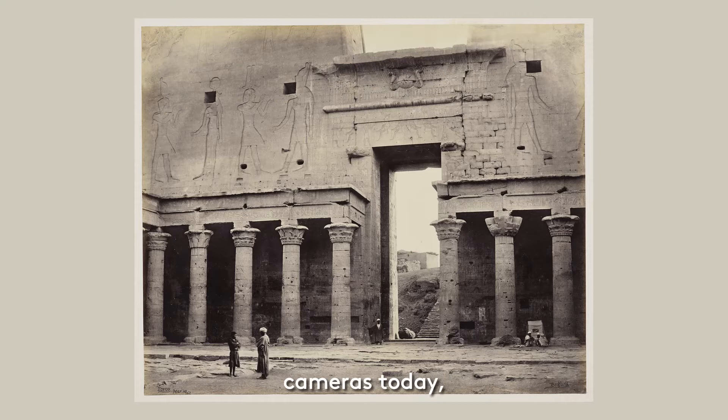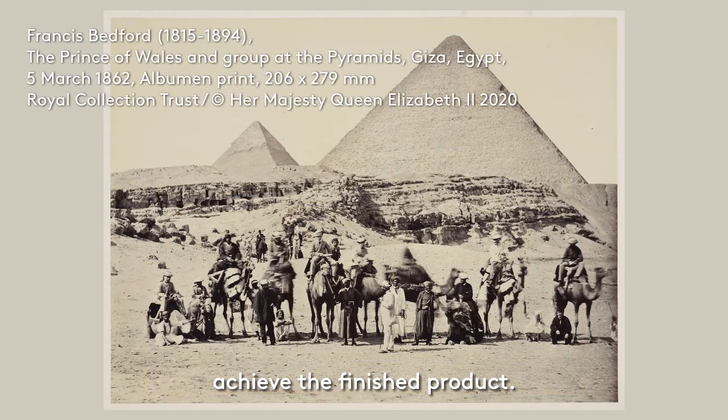With our smartphones and digital cameras today, the capacity to take photographs is always right at our fingertips. However, for Bedford and other aspiring photographers like him, the camera was a new invention that required skill, precision, specific knowledge and delicacy to achieve the finished product.